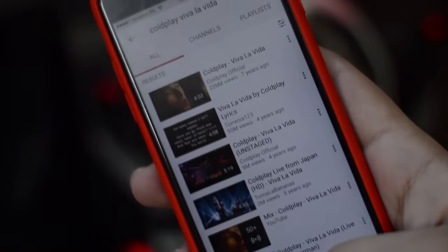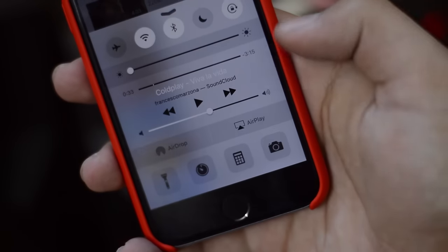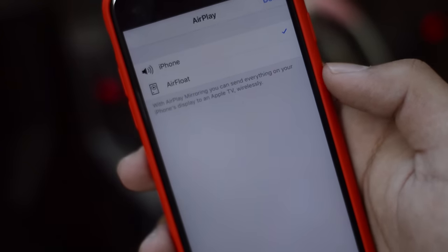Turn on AirFloat — just open up the app. And now, you can simply stream music or audio from YouTube videos directly from your iPhone, Mac, or iPad to your audio system. Just like that.